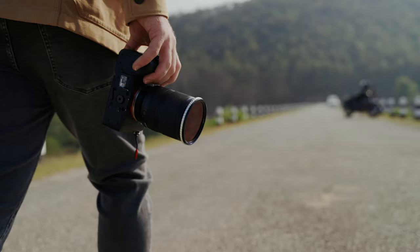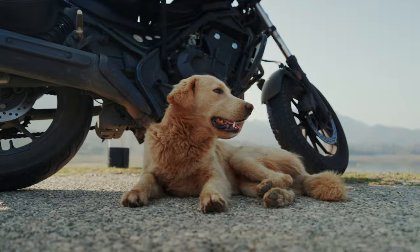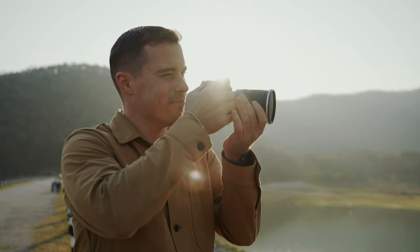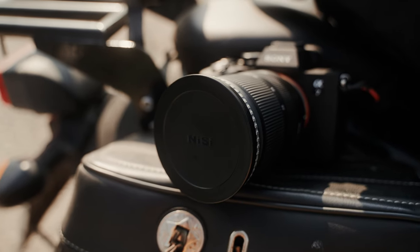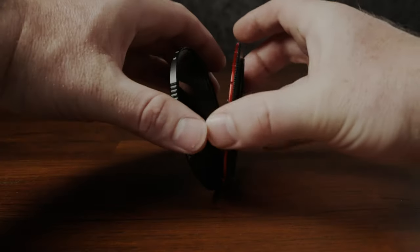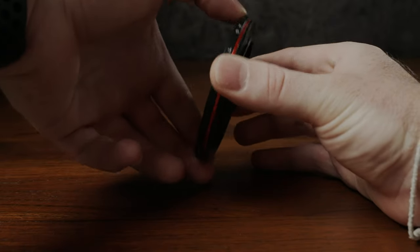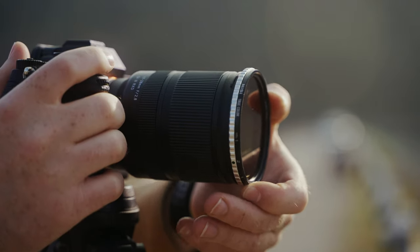Overall, I think it's the perfect variable ND filter for video creators. People like us want gear that makes shooting videos fun and easy while still being affordable. By solving the color shift issue, offering good quality, and coming at a reasonable price, NiSi offers exactly that. I do also keep the Freewell Magnetic VND system in my bag for flexibility when stacking different kinds of filters, but from now on the NiSi TrueColor VNDs will always be on my cameras. If you want to know how I make my YouTube videos, check out the tutorial in the corner where I show my whole process.